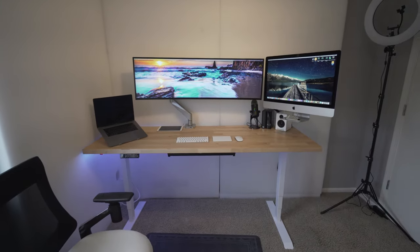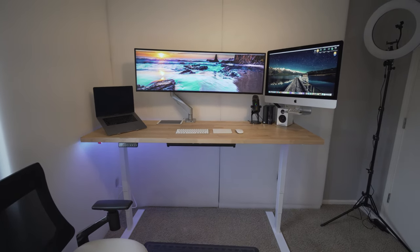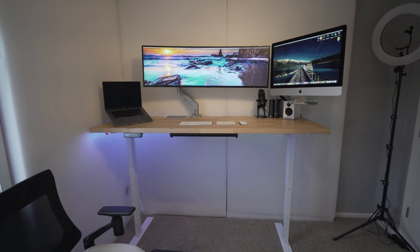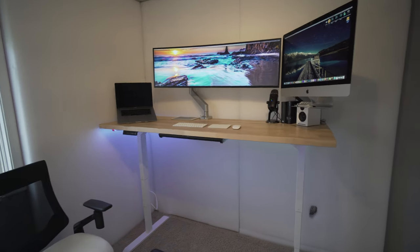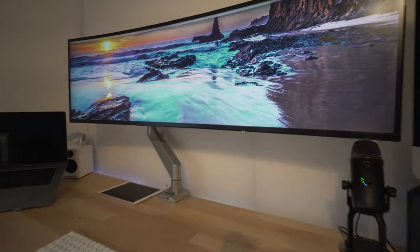Here is the finished product. Everything, even when the desk is at its full height, has no wires visible or hanging down — they're all secured. Only one cord going into an outlet, wrapped with white electrical tape so it's not an eyesore. Everything is very clean and there are no wires exposed anywhere.